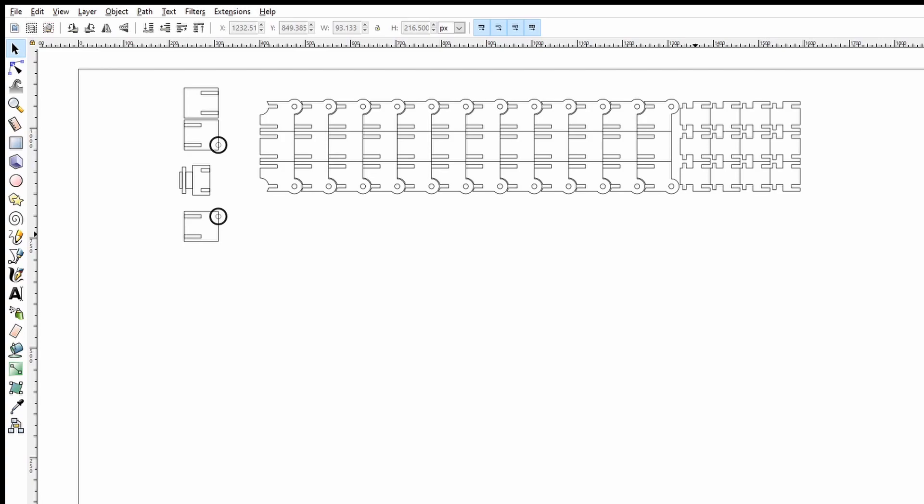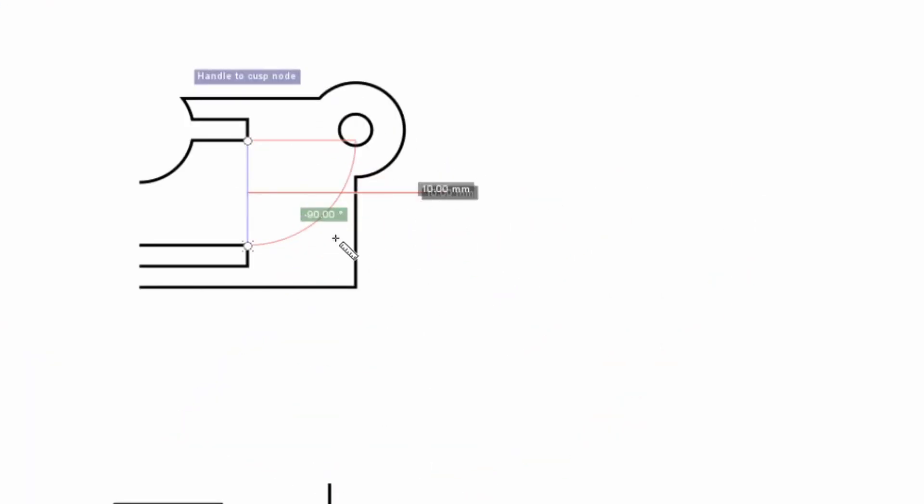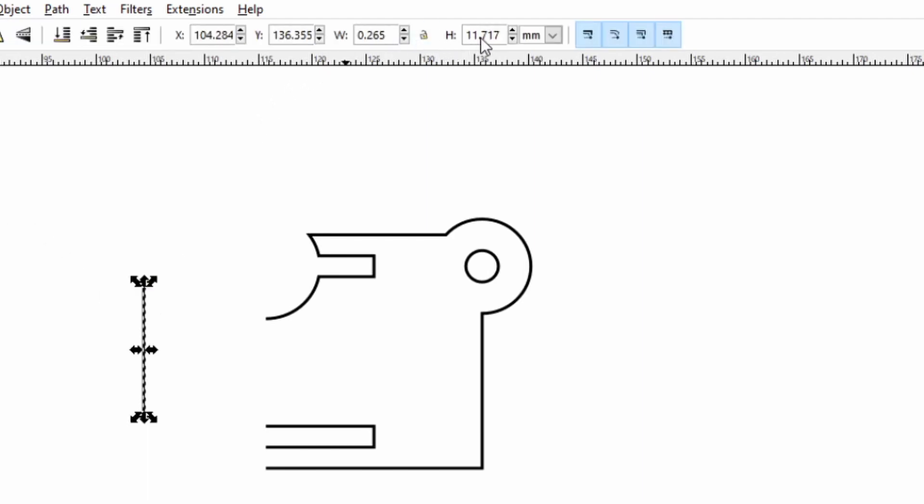I've pulled up this design I found online on Inventables — I've linked it in the description below. It didn't quite fit what I needed so I'm going to alter it. I needed to fit four cables that are 15 millimeters in diameter. This design currently only allows for one 10 millimeter diameter cable, and even then it's probably running smaller ones that can bend more because it's so short. So we're going to make it slightly taller so that the gap between the two notches is 15 millimeters.